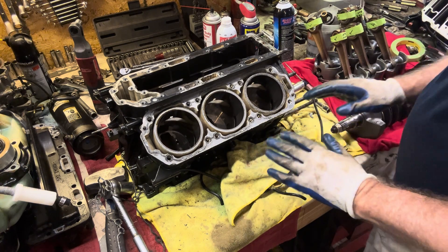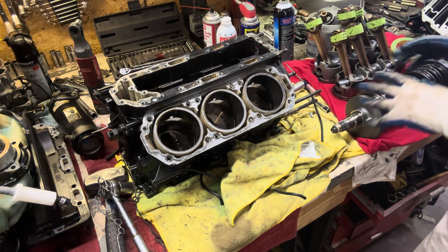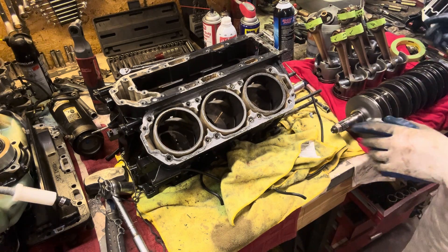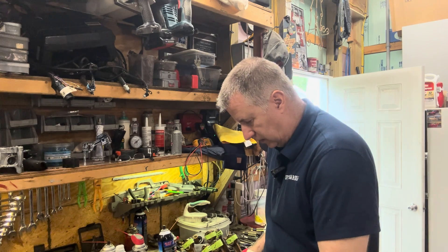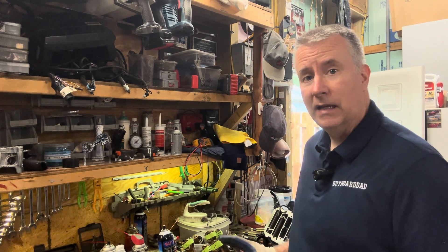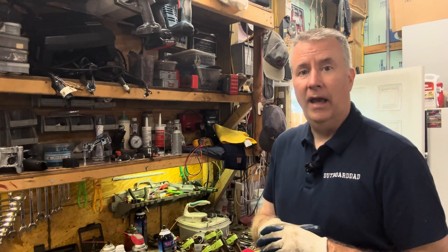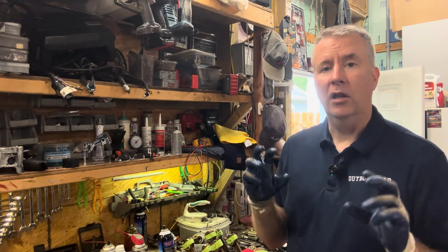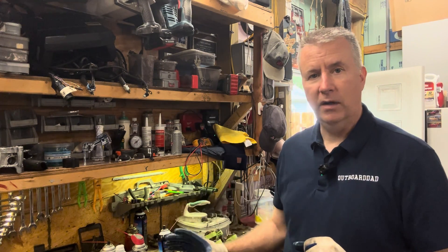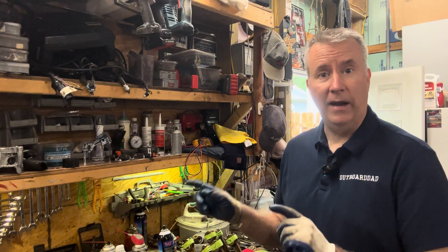We'll get some of our boring tools out. First thing we're going to do is wrap up all of our parts in nice clean rags and get them stored away so that when we start honing we're not getting anything dirty. I'm going to show you how to use a Sunnen AN-111-110 — very similar tools on a variable speed drill from Harbor Freight, a low speed so I have control over it. We're going to start by measuring — get our dial bore gauge out, see where we're at, and look in the book for the factory spec.